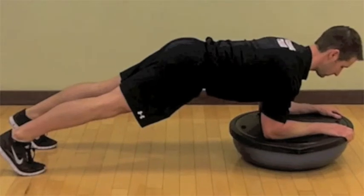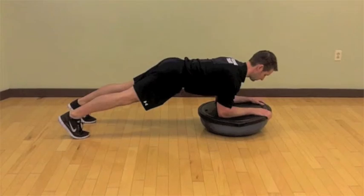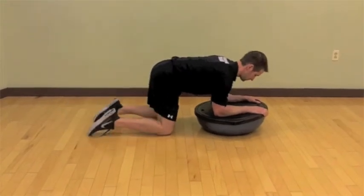Engage your core and abdominals and hold throughout the course of the plank. For beginners, you can hold from 15 to 20 seconds. For more advanced exercisers, hold at least 30 to 45 seconds.